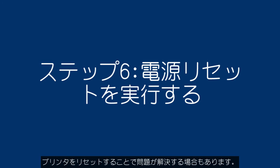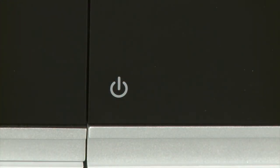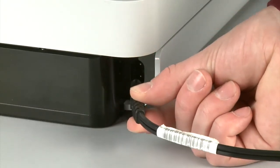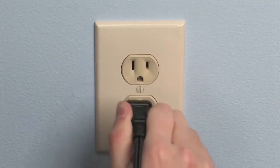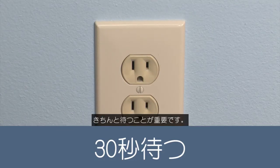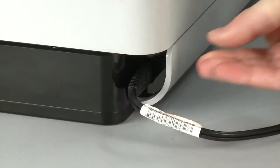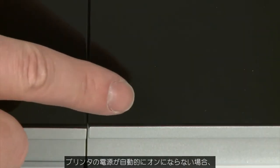Sometimes the issue can be resolved by resetting the printer. Press the Power button to turn the printer off. Turn to the back and disconnect the power cord from the printer, then disconnect the other end from its power source. Wait 30 seconds — it is important to wait the full 30 seconds to allow the print mechanism to reset. Reconnect the power cord into its power source, then reconnect the other end into the printer. Return to the front — if the printer does not automatically power on, press the Power button.